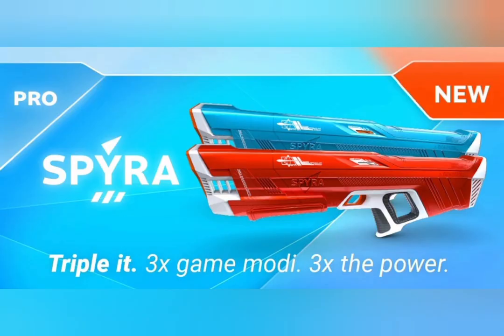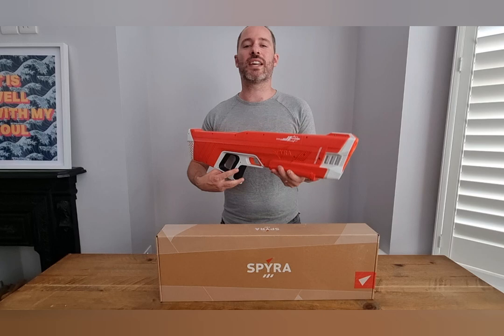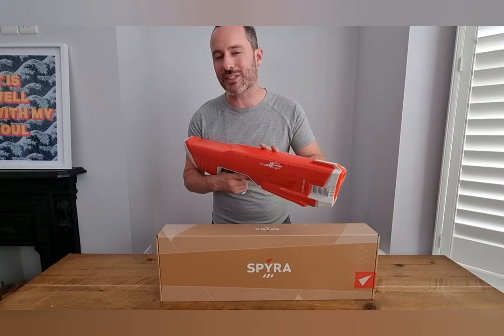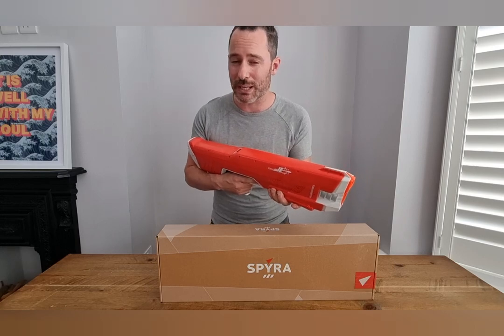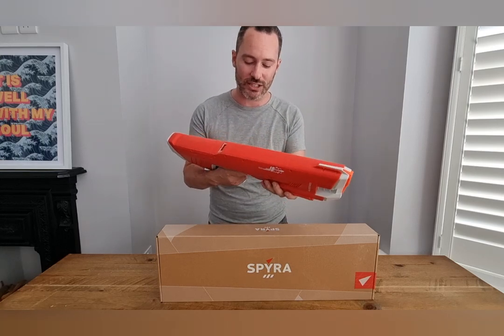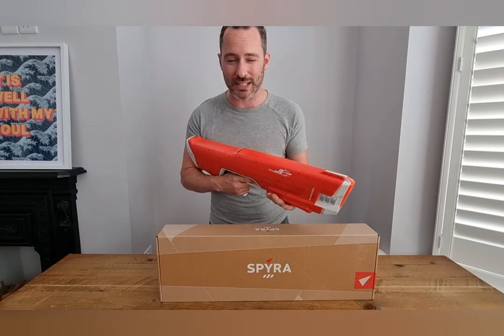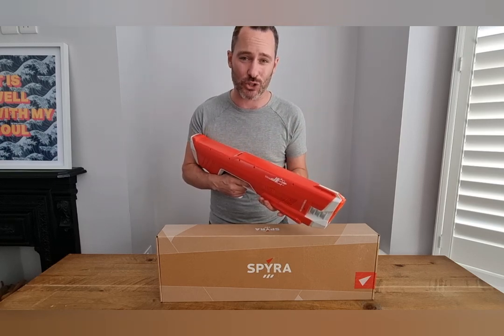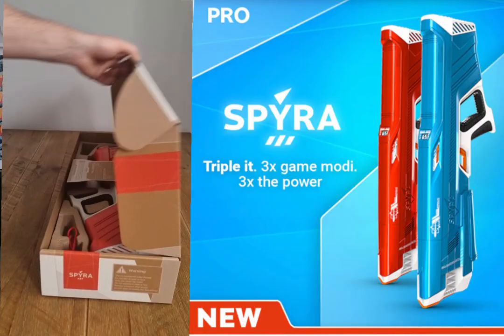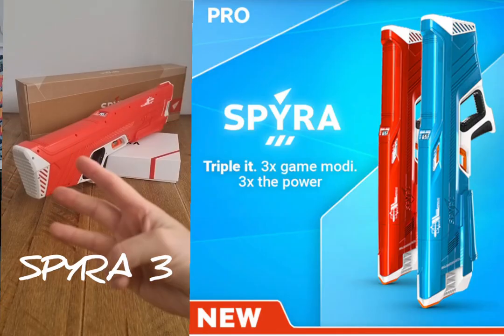This year's brand new release — the Spyra 3. Now the talk of the town, this is the one everyone's been buzzing about this year with its new release. I don't know if they're going to bring out another new gun next year, but certainly this year this is the one everyone's buzzing about. So a quick recap on this gun and what it does — why is it different to the Spyra 2? This is the most insane water gun ever made, the Spyra 3.